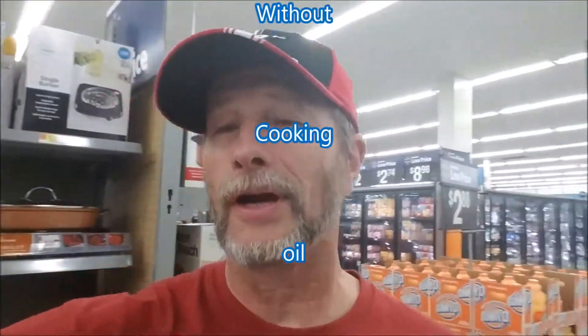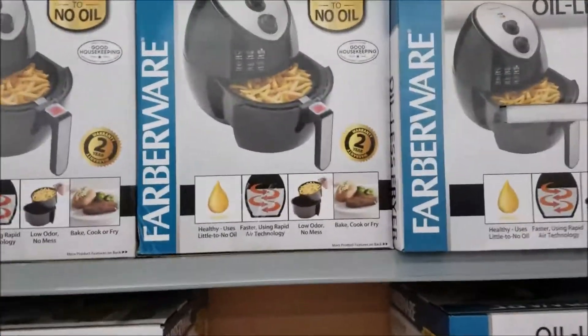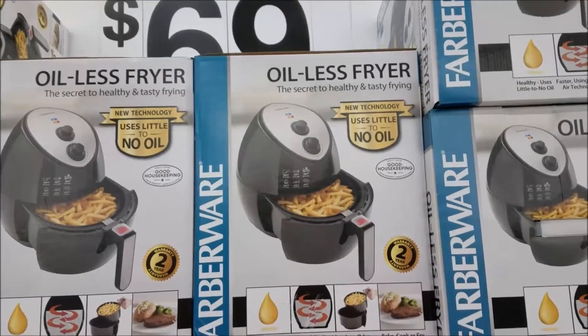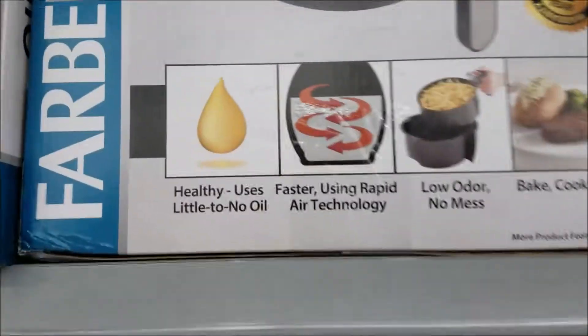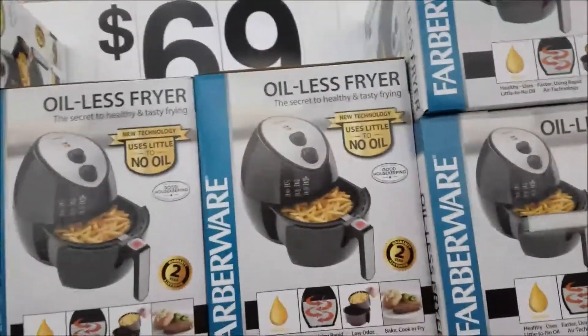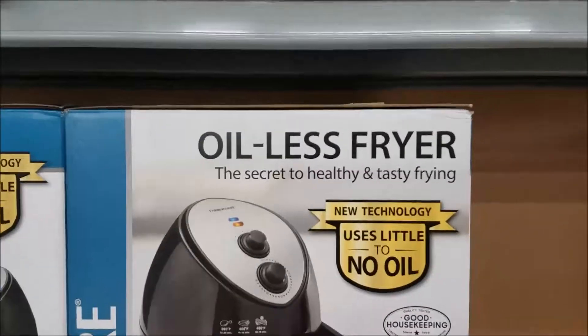Hey, and welcome to my blog. Have you ever thought about frying without cooking oil? Remember they came out with the oil-free popcorn poppers? Well, now they've come out with oil-less fryers. Not sure exactly how the technology works, but I'm going to find out here because the wife decided she wanted one, so we're going to do an evaluation and see how it works.